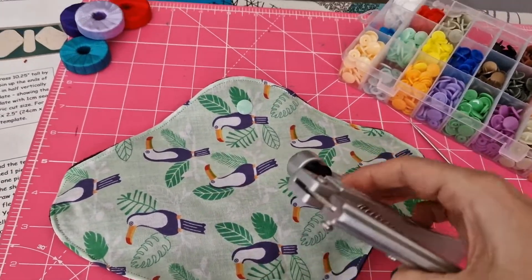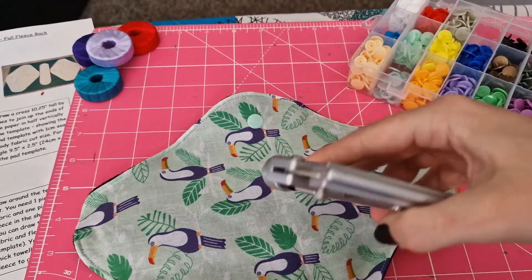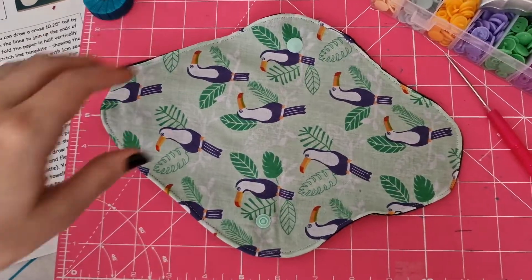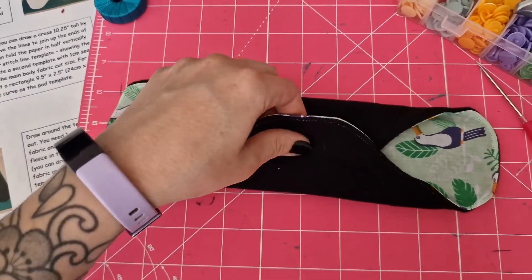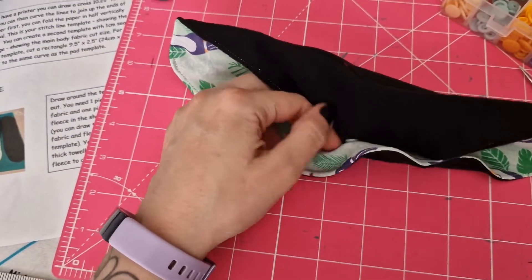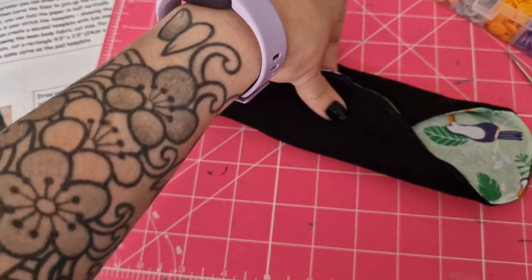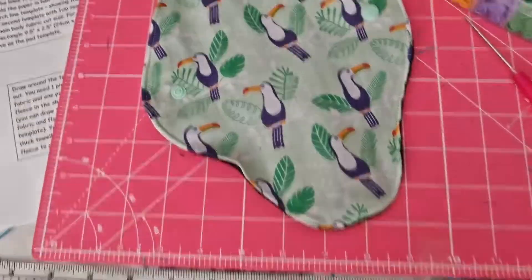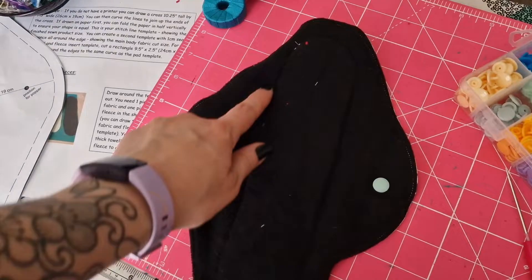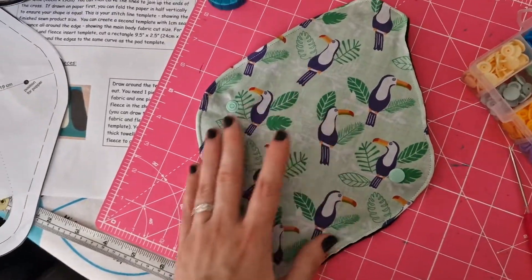Once you've got them in place and you're happy, you've got to use the cam snap tool. You want to line up to get the flat end — which has a slight curve — sat in the deposit. Then the other bit is on this side and you want to squeeze. Once they're in place, you will want to test your poppers to make sure they actually pop in and out, and are stable and won't come apart — you want to make sure they won't be able to just pull out of the fabric. And there we go — that's a finished pad. We've got the absorbent part, which has the towel and extra piece of fleece, and then some cute little toucans.